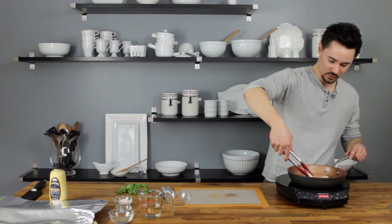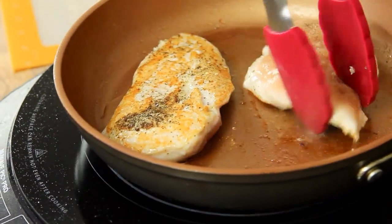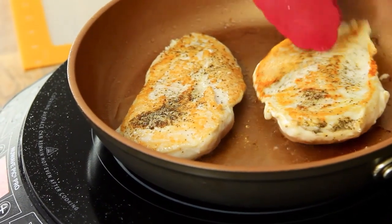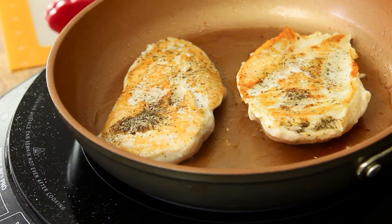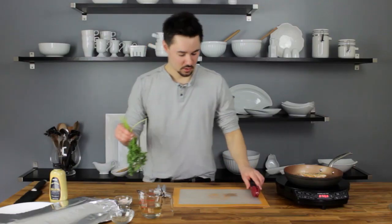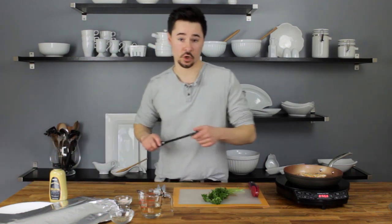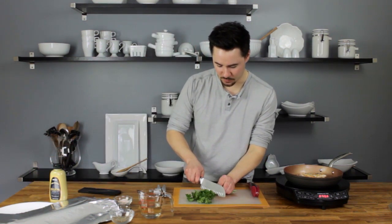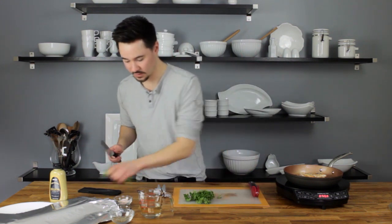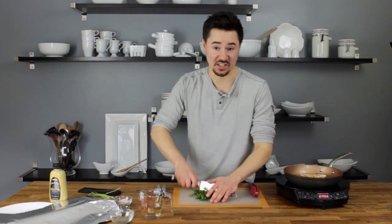There we go — looks good. About five more minutes and it'll be good to go. We're going to go ahead and chop up the parsley we're going to use as garnish on top. You'll need about two tablespoons, and this really is optional, but it adds a nice fresh color and flavor to everything — so I don't really think it's optional.